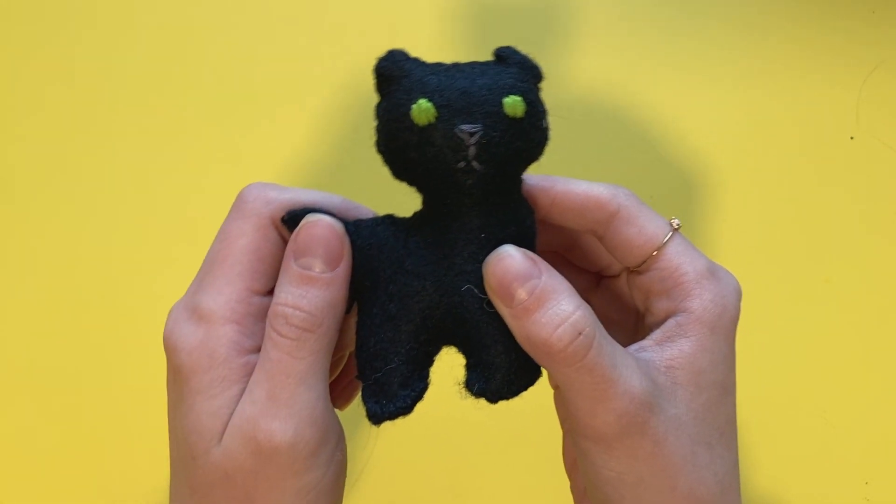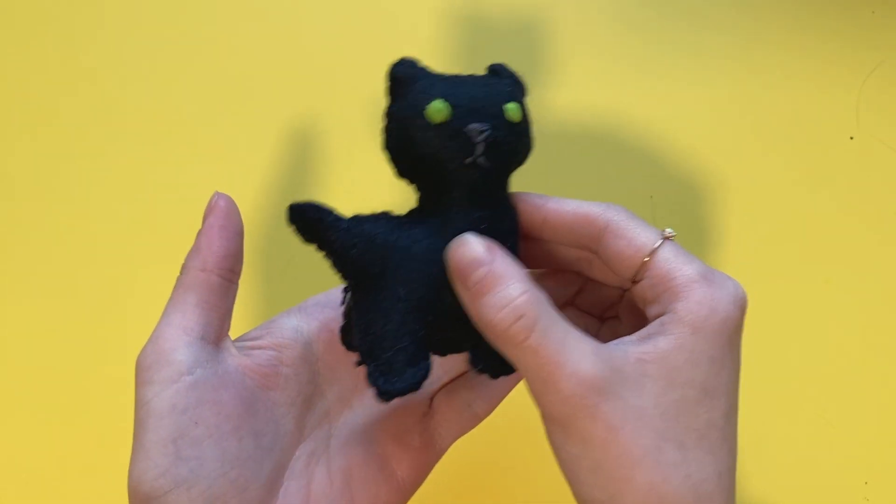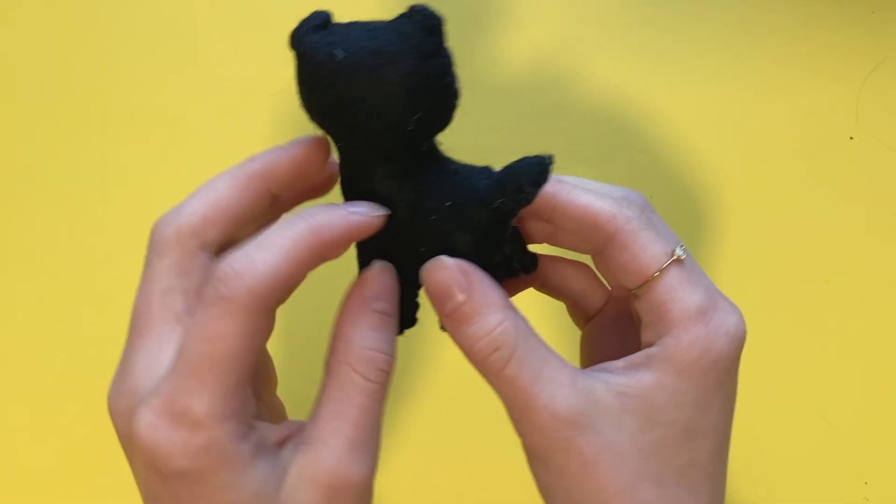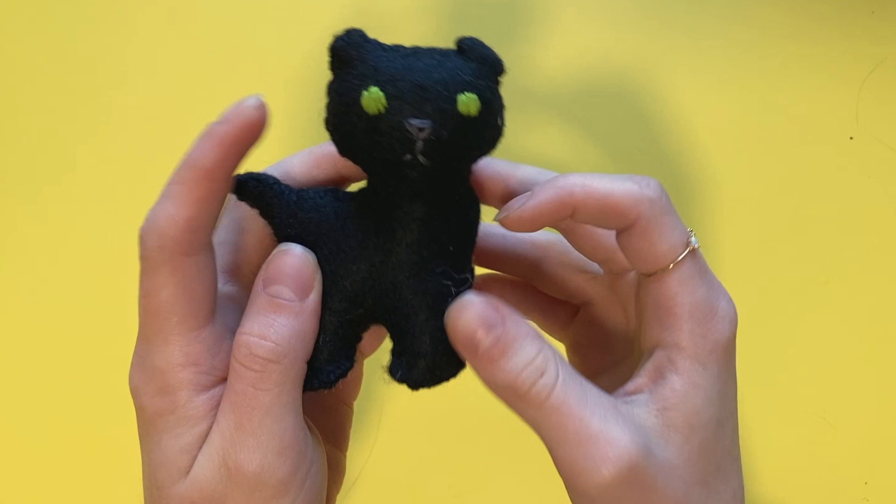I didn't video the whole process because honestly you couldn't see anything, but here she is. I think she's cute. The tail looks a little bit silly, but honestly I like it — I think she's fun.